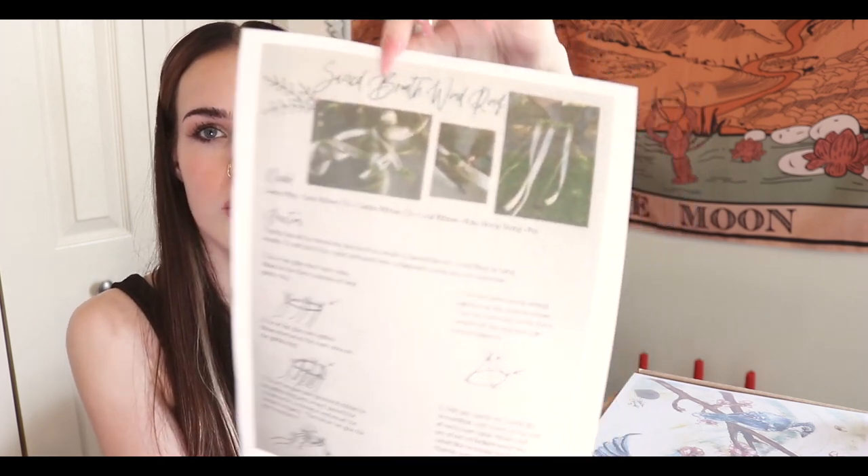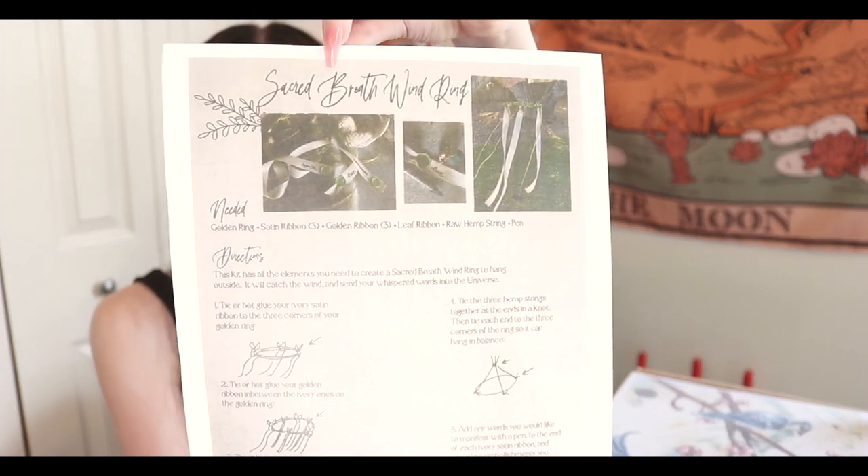I don't know if they'll give you the things you need for this - it's a wind ring. I don't know if I've ever done a wind ring before; it might be a common practice but I've never done one. That's pretty cool and really exciting! It has a whole how-to guide, so you get a meditation ritual and an activity ritual - that is really cool.